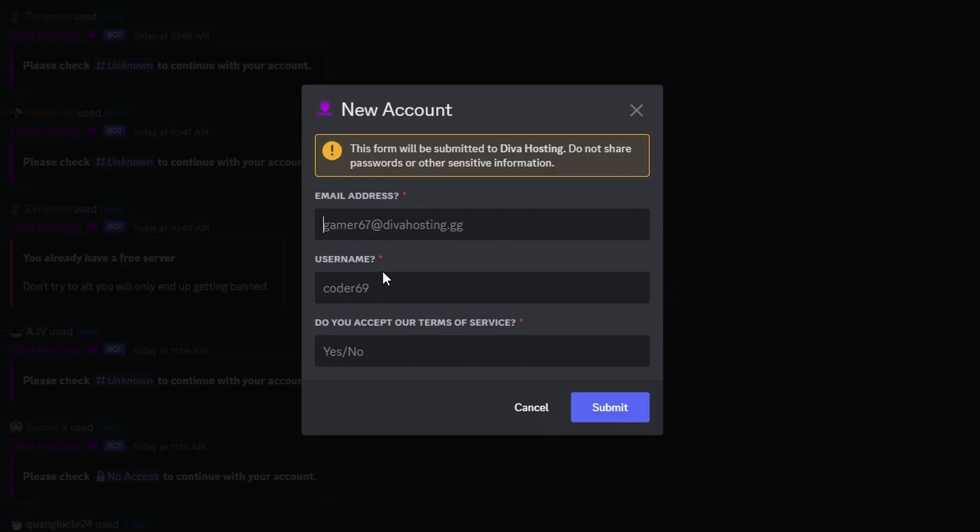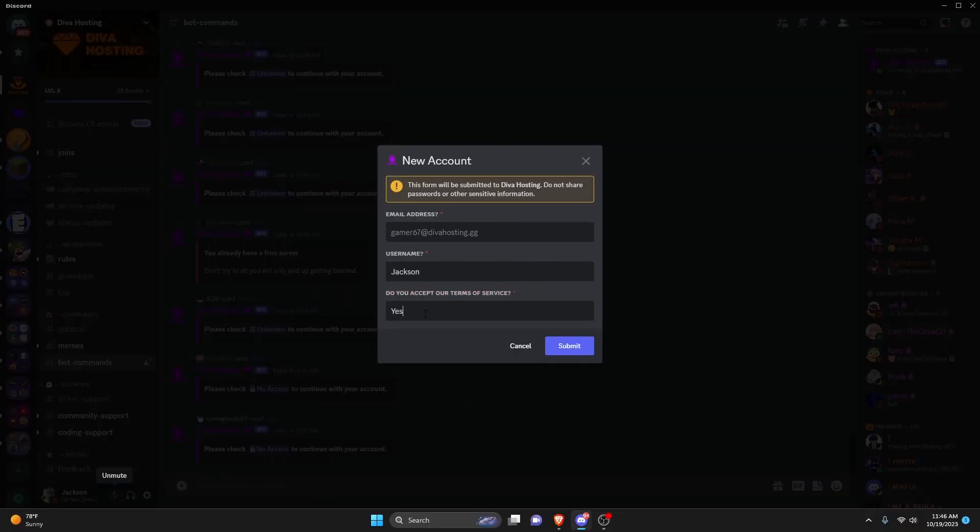Here you're going to provide your email address, your username, and whether you accept the terms of service. Obviously I'm not going to show the email right now, but the username will be my name, and of course I do accept the terms of service, otherwise I won't be able to use it. So now I'm going to provide my email and then click submit.